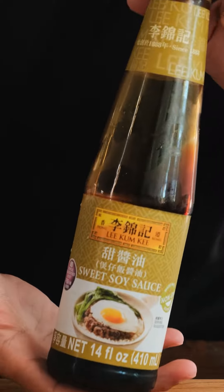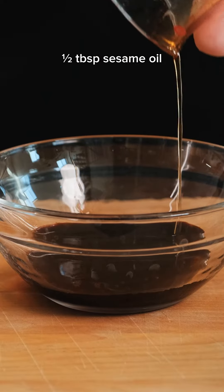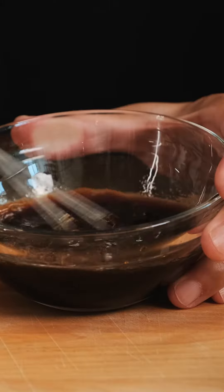The sauce is super important, so add one tablespoon of Lee Kum Kee sweet soy and half a tablespoon of tamari. Use any sesame oil you have and add half a tablespoon for nuttiness. Finally, four tablespoons of warm water, then mix it all together.